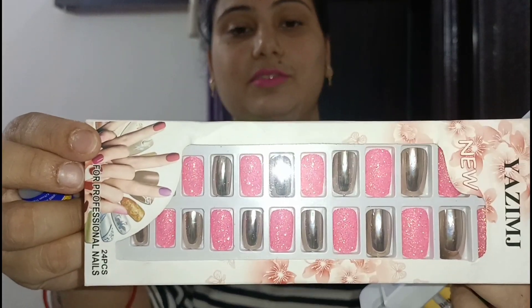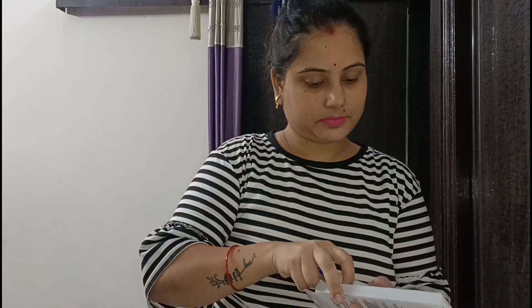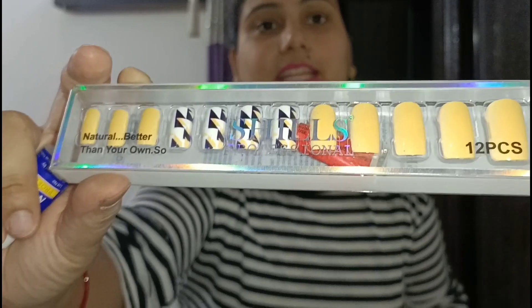You can see that I ordered 3 nail extensions from Meesho. I ordered this one and it is very beautiful. These are 3 nail extensions total.